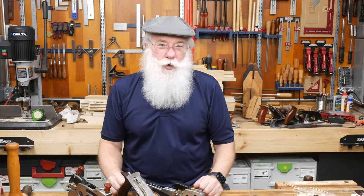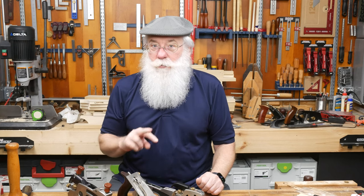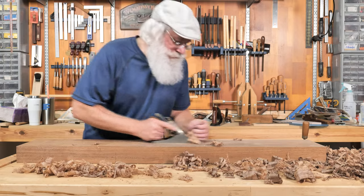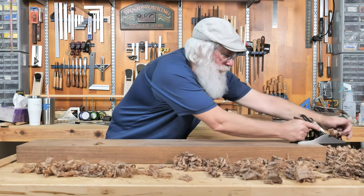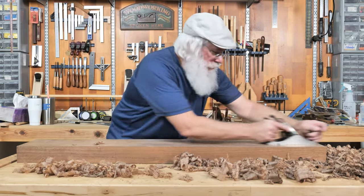There are two defining moments in my woodworking career, defined by a couple of the tools that I learned to use and appreciate. The first one is a hand plane. When I got my first hand plane, I really had no idea how to use it and I did not understand the fascination with it and why so many woodworkers used it.